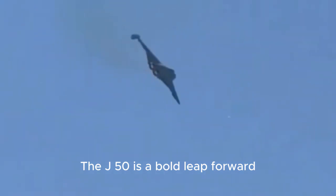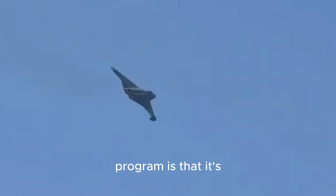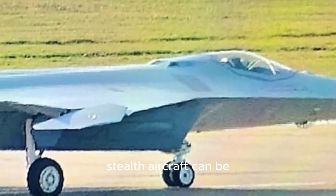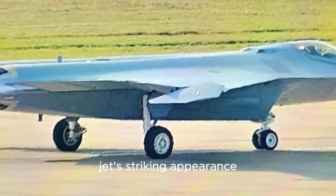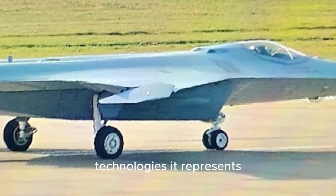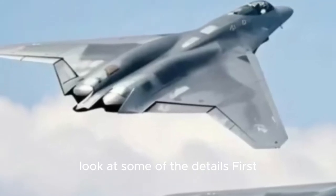The J-50 is a bold leap forward. What's most exciting about this program is that it's forcing us to rethink what a stealth aircraft can be. It's easy to get caught up in the jet's striking appearance, but its true significance lies in the technologies it represents. Let's take a closer look at some of the details.